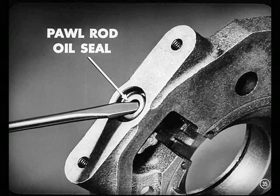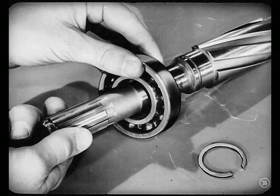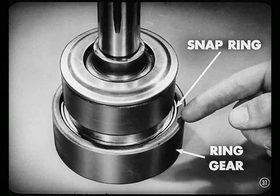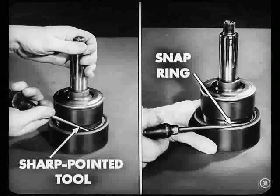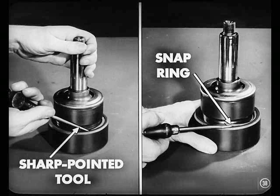I suppose you pry out that paw rod oil seal and throw it away. Yeah, Red — we always use new seals. Take the adapter bearing off the main shaft next by removing this snap ring and pressing the shaft from the bearing. That ring gear is listed separately on my parts list, Larry. How do you get it off the overdrive main shaft? A large snap ring holds that ring gear in place. You can use a sharp-pointed tool to pry the end of the snap ring out far enough to get a narrow screwdriver under it. Then you can work the ring out of its groove.